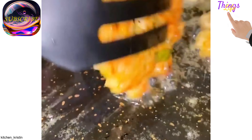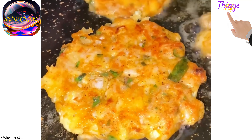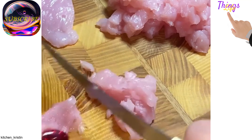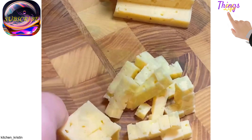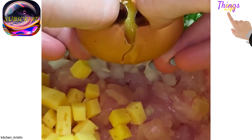Chicken cutlets with cheese. You will need the following products: chicken fillet 400 grams, onion 1 small piece, cottage cheese 100 grams, 1 egg, mayonnaise 3 tablespoons, starch 2 tablespoons, greenery, spices, salt, black pepper, red pepper, dried garlic.